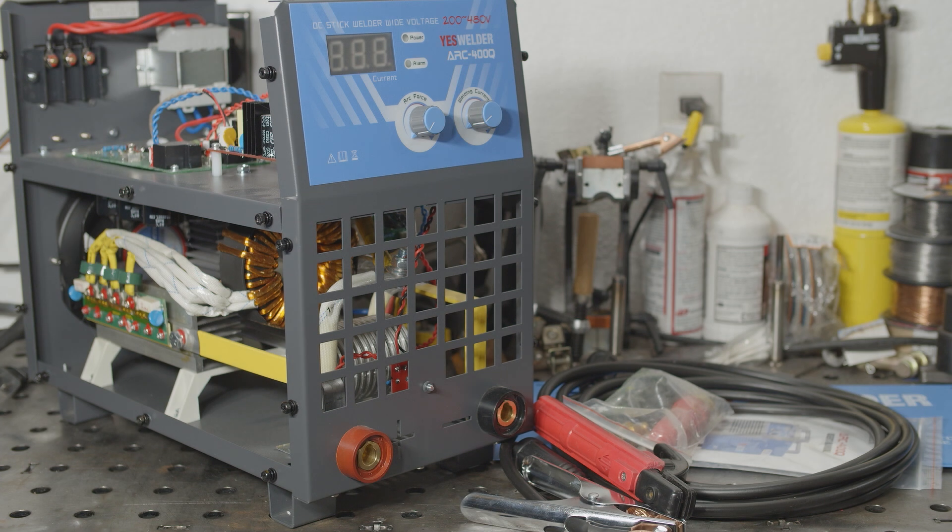Hello everyone. I've got yet another YES Welder to check out. This time it is a 400 amp stick welder, the ARC 400Q. This welder was recently on sale for $169, so I decided to check it out.